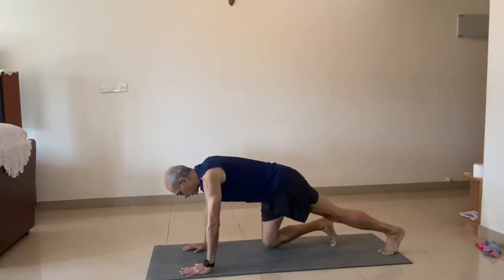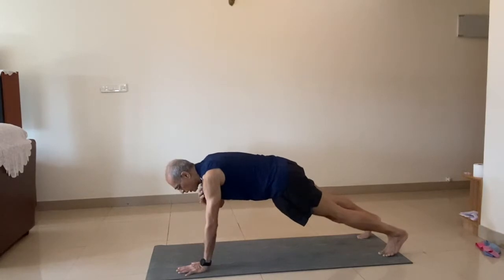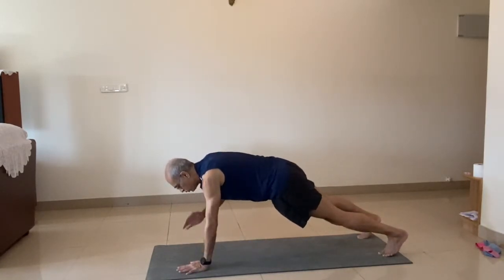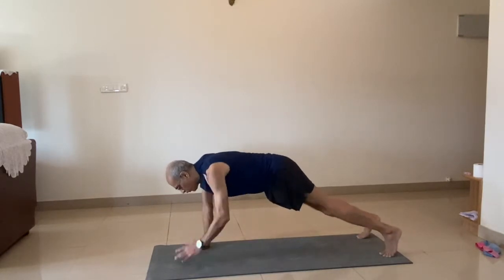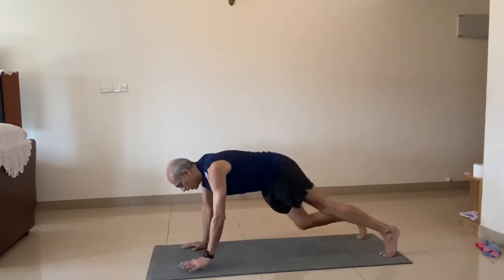I'm just going to hold the position. Start. Okay, starting now. Start. One, two, three, four, five. Down.